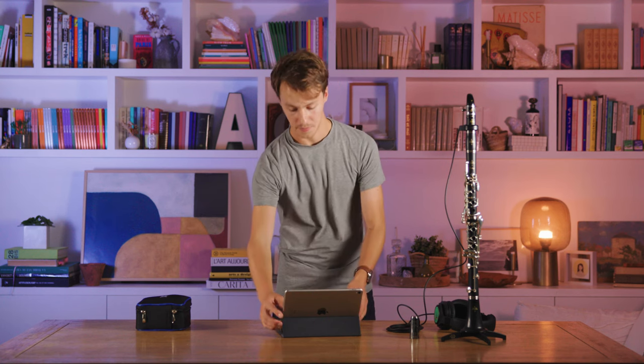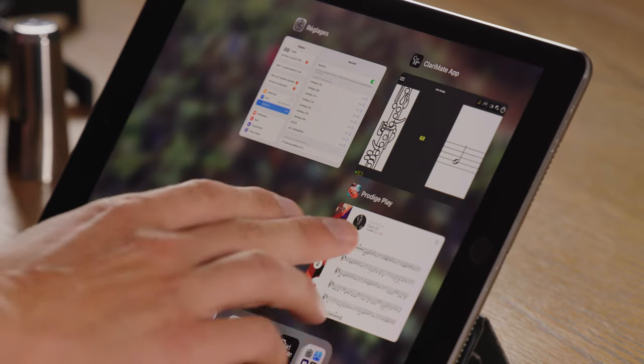You can use the Bluetooth connection with your Clarimate to play in play-along mode with any app that sends music, such as Buffet Crampon's Prodiche Play app, or anything like Spotify, Apple Music, YouTube Music, or anything like that. We'll show you this now on Prodiche Play.